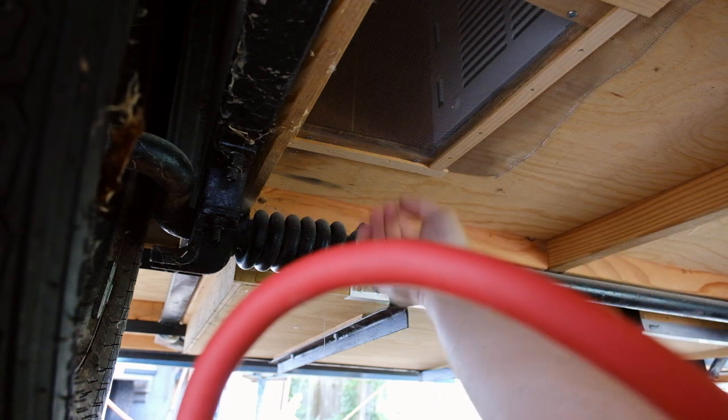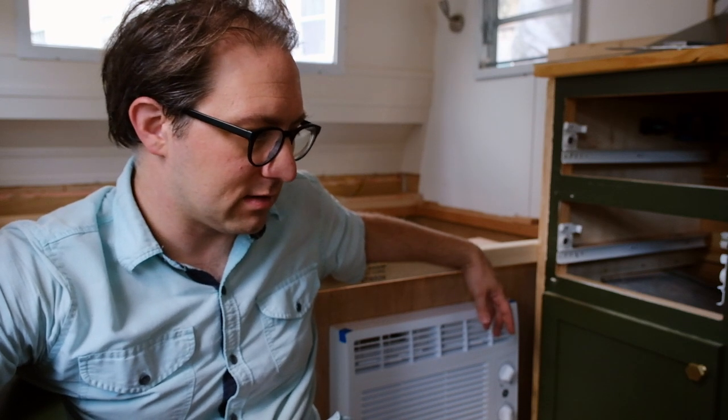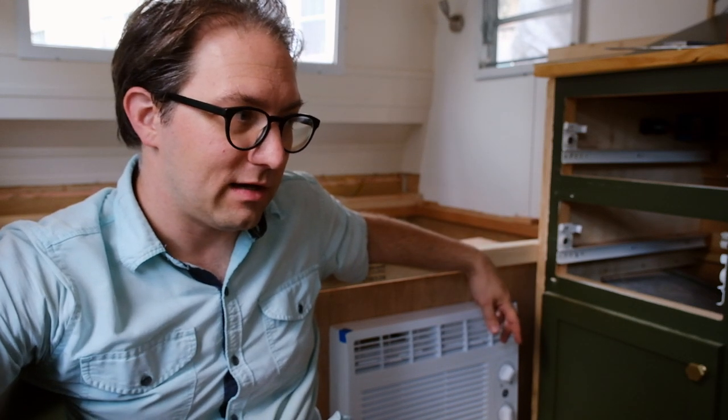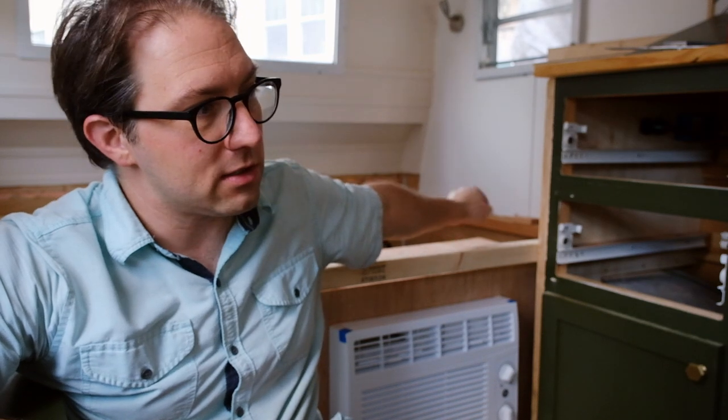That should be good enough to keep creepy crawlies out — we'll see when there's a raccoon in there. So that's it — there's the air conditioner, it works. I need to make a screen for the back exhaust to keep critters out when the back hatch is open. Next time we'll be building the bed frame, and I'm pretty excited about that. We'll finish some little trim work on this and get it looking like a camper again so we can take it out this fall. I'll also be doing a future video where we convert this over to 30-amp and put a plug down here for the air conditioner — and what the heck, maybe even another plug up front. Thanks for watching, make sure to like and subscribe, and we'll see you in the next one.